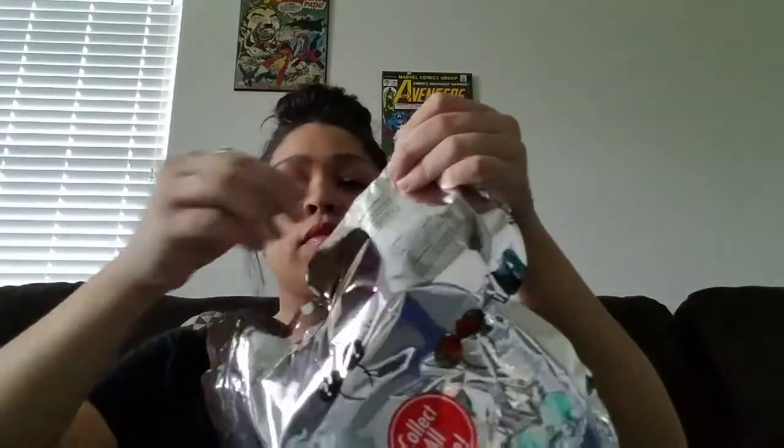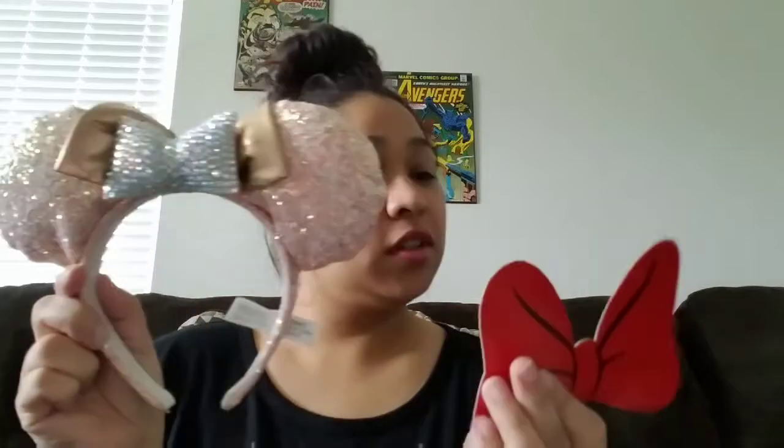So far three for three, haven't got a duplicate yet, but we will because there are only five designs and I bought six pairs. Let's see what we get next. I got another mystery set — they're really pretty though. I didn't win the Disney trip again.